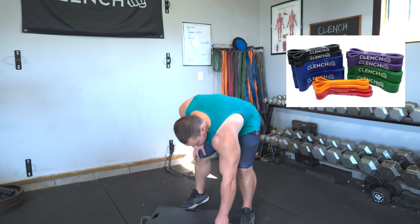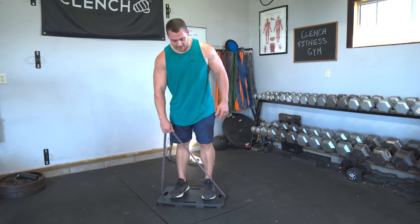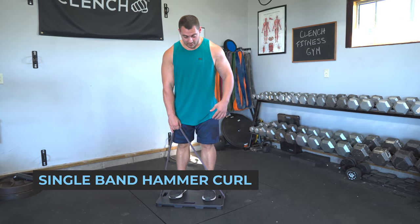This style of grip will help to round out those biceps and give them more of a fuller look. All you're going to need is a single 41-inch loop style band. I'm using the clenched footplate here just because it's convenient — it's optional. You could just stand on the band, but I like the footplate. It also widens out the band a little bit, but all you need is a single band.